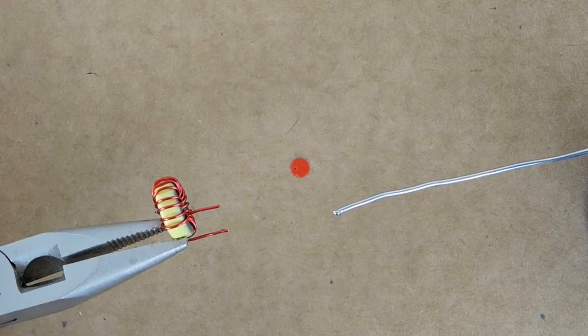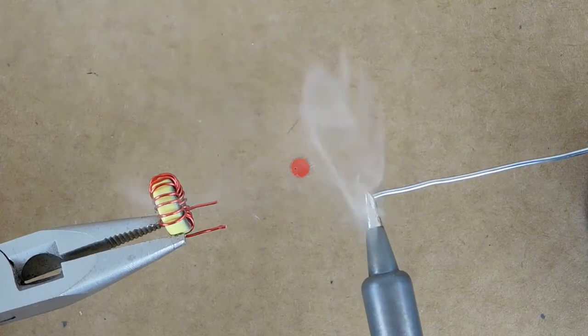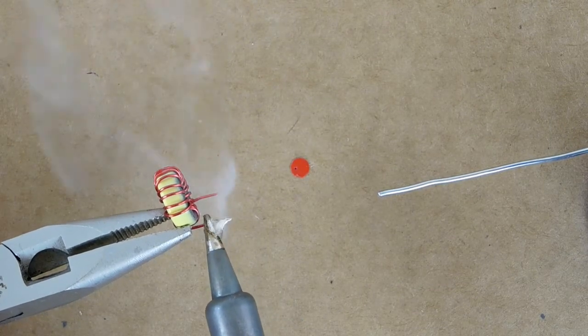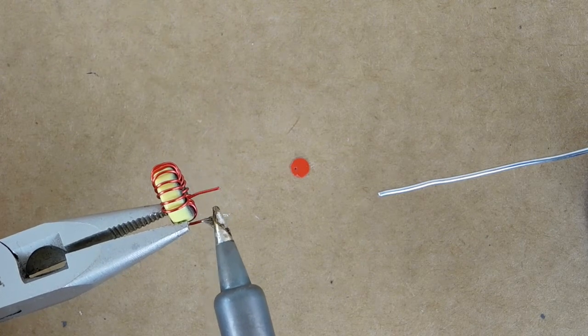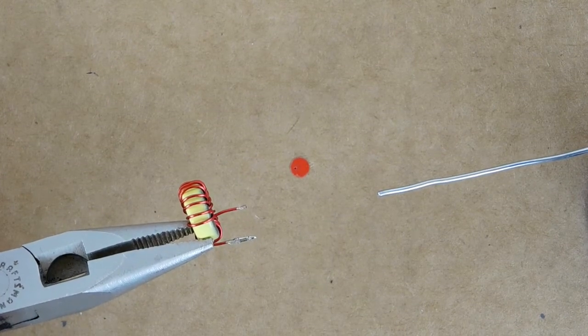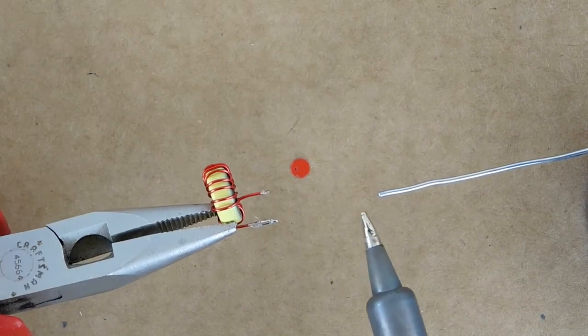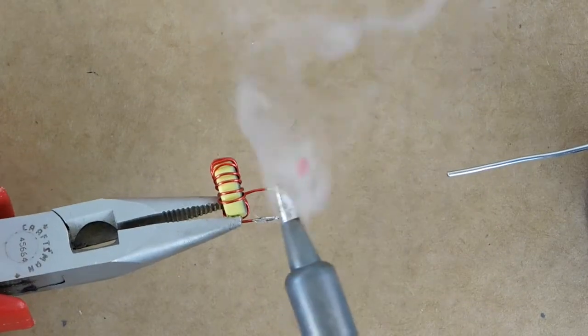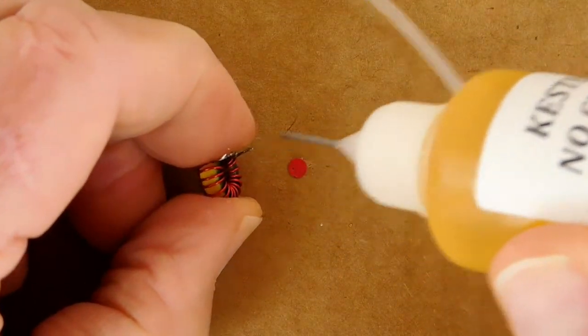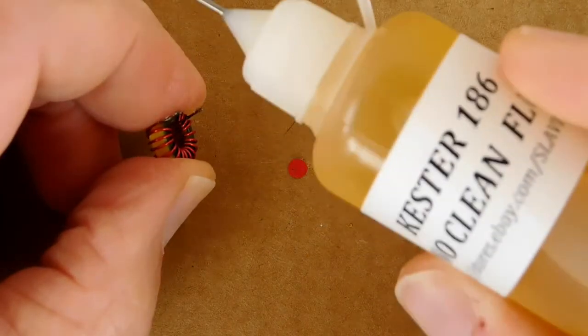In the end I decided that the hot solder method is what I would use and what I'm going to show in the video. If you decide to try it, wear some eye protection and take whatever precautions you believe are necessary to protect yourself from the smoke. So here goes — the process is actually pretty simple. Melt a blob of solder on the iron and immerse the wire end in the molten solder. Move the solder blob up and down the wire until the insulation is vaporized and the solder sticks to the exposed copper wire. Before you try to solder the toroid coil to the PCB, it's a good idea to add some flux to the tinned wire ends. I use some Kester 186 liquid flux, but any good rosin flux will do. Acid flux should never be used on electronics.